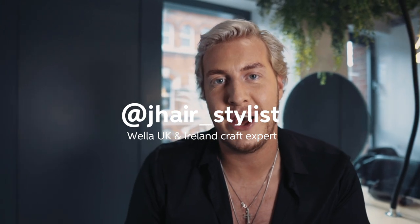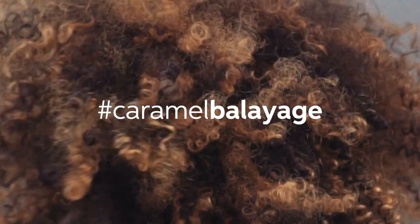Hi everybody, my name is James Earnshaw. I'm Wella's UK lab and craft expert, and this is how to create a caramel balayage on curly hair.